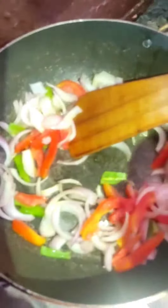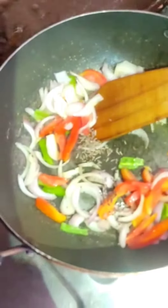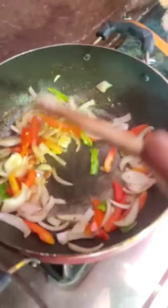Onions, tomatoes, and capsicum — pyaaz, tamatar, aur mirchi. We have added some veggies and we will sauté them.